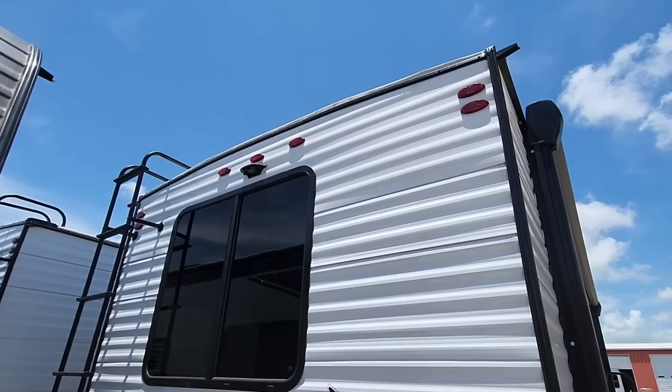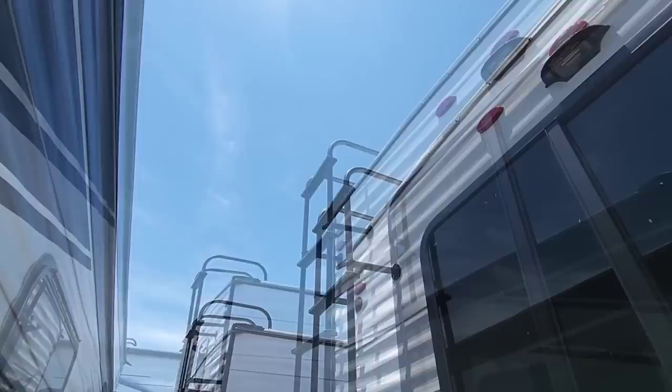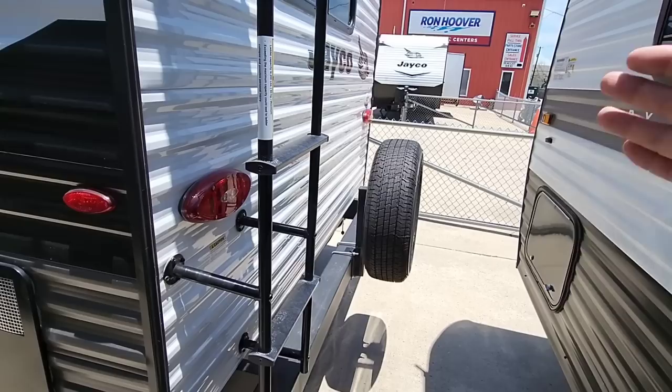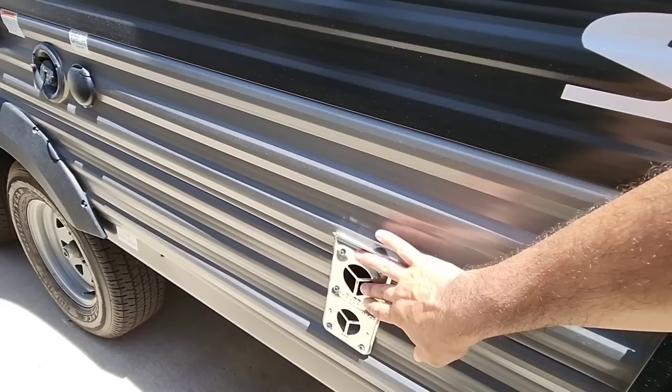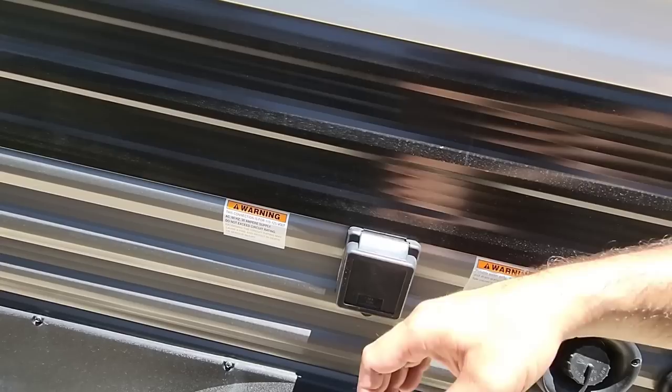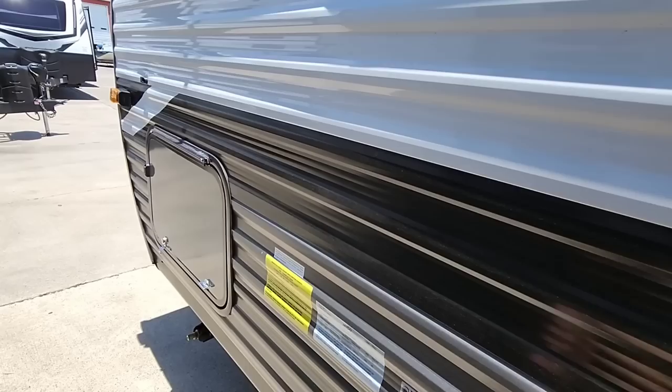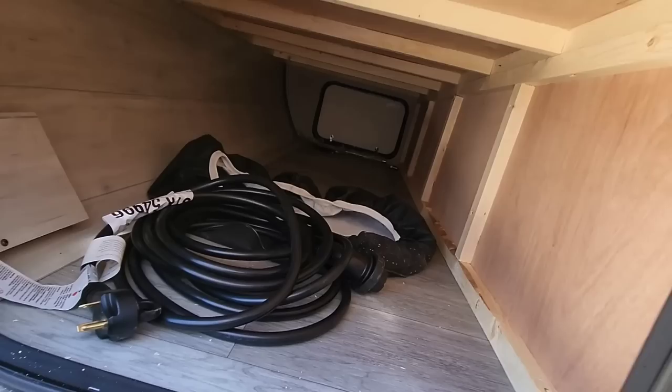Coming around to the back: scissor-style jacks on all four corners to stabilize the unit, all-LED lighting, and it's wired for a Furrion wireless backup camera. There's a four-inch tubular bumper for your sewer hose and a ladder to access the roof. The spare tire hangs off the back — also a Goodyear tire, which is notable since some manufacturers put an off-brand spare. The water heater and furnace are on the outside. You have cable connections, a water connection, 30-amp hookup, an outside shower, city water connection, and a black tank flush port. The other side of the pass-through storage and 30-amp cable are also accessible here.